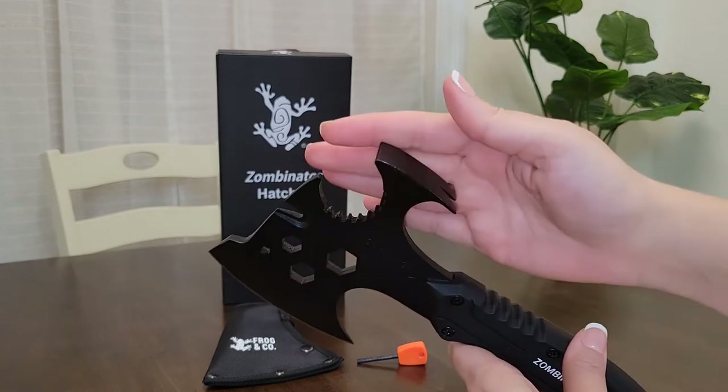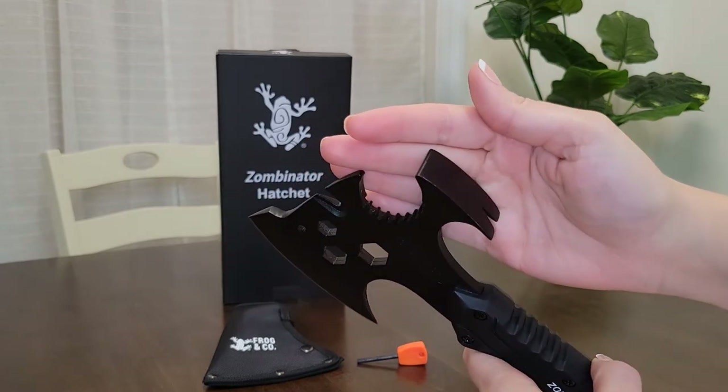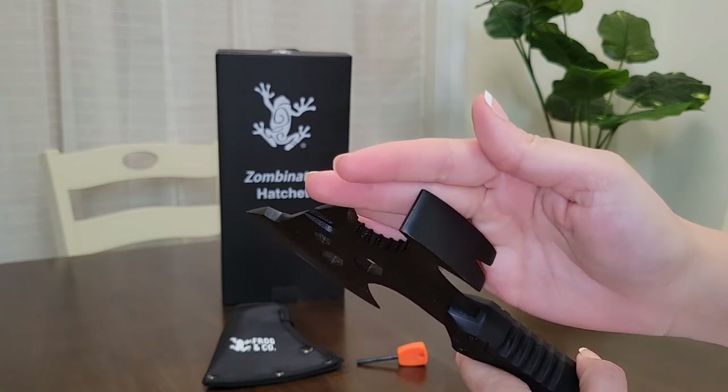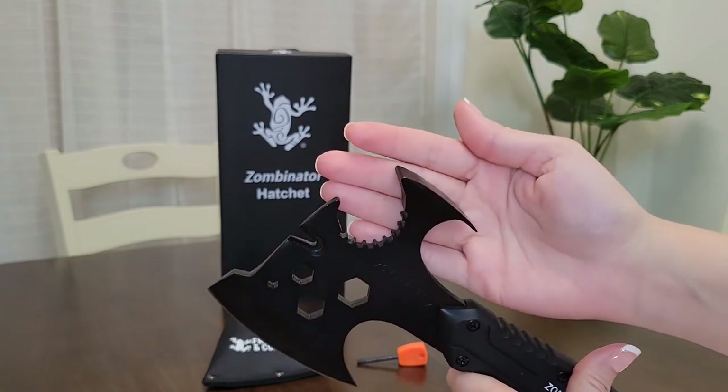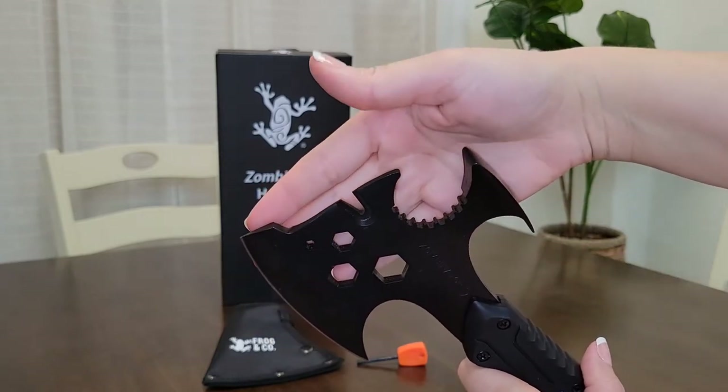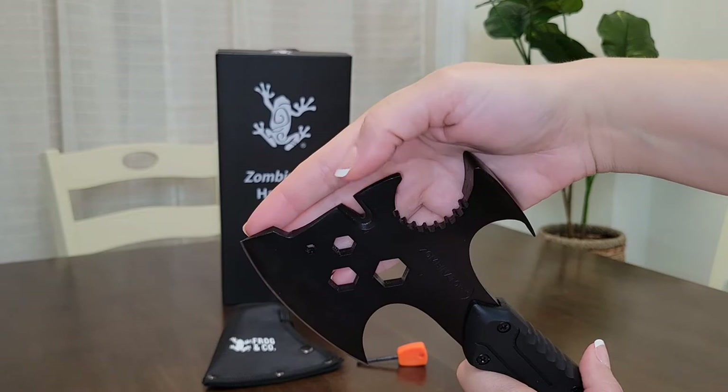On the other side of the hatchet, we have a hammerhead, nail claw, and a pry bar. This is one of the many multi-use tools on this hatchet that can very well come in handy when needed. Also right here on the hatchet, there is a wire twist and nail puller to remove any wire or nails.